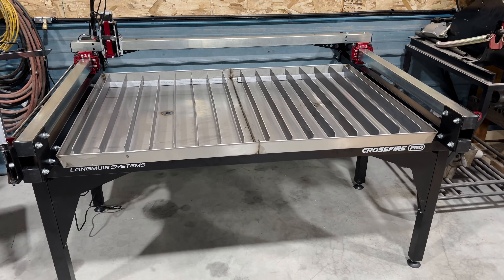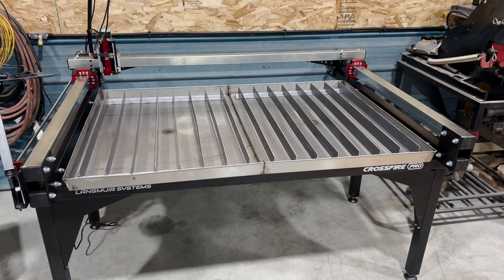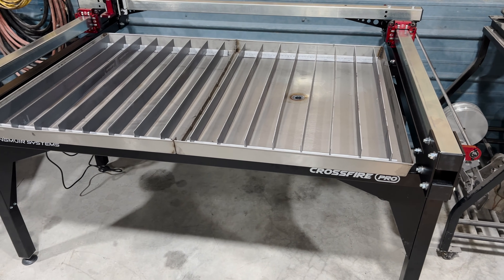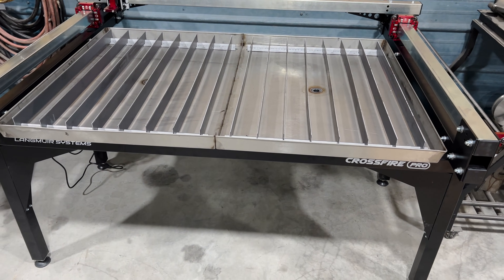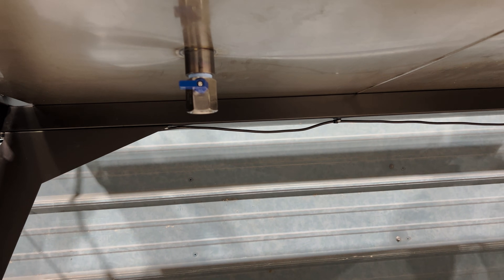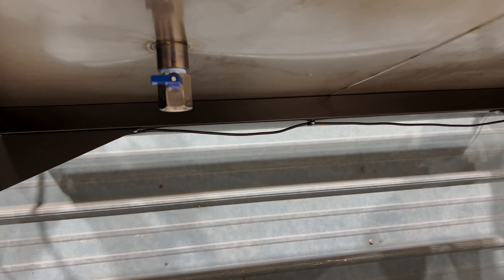Finally got done putting it all together. I like the way it turned out. Just waiting on the new plasma to show up — it says Monday next week, and it's currently Wednesday, so I got a little while to wait. But the rest of it turned out good. Those little ball valves I put in there, I think they will work good and they have a little bit bigger of a drain in them. Those are a three-quarter inch pipe bung that I welded in to a little three-quarter inch mini ball valve.